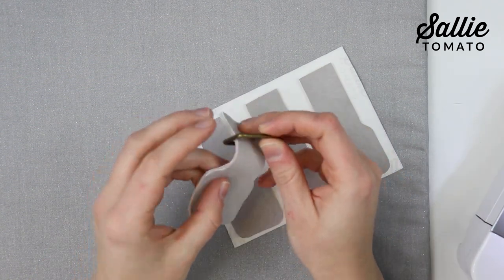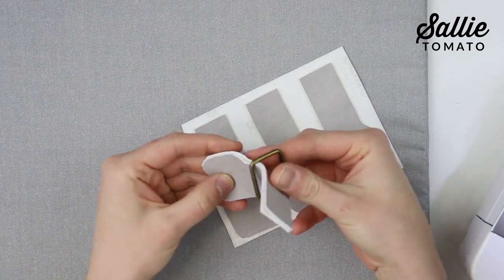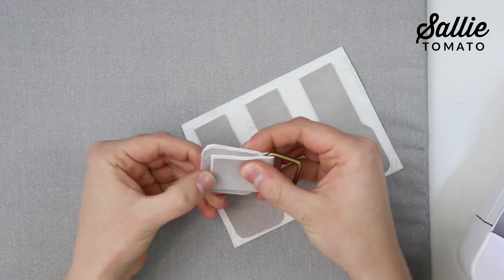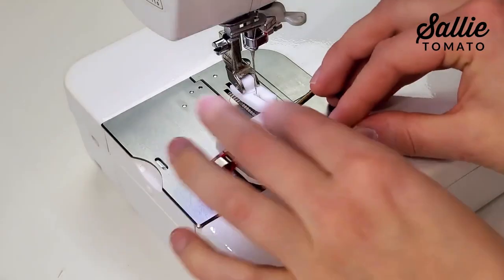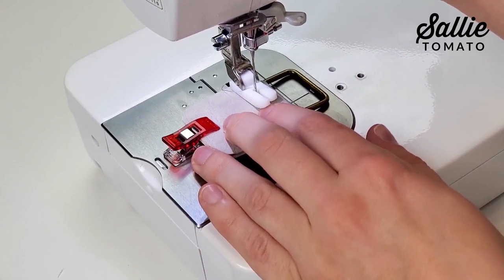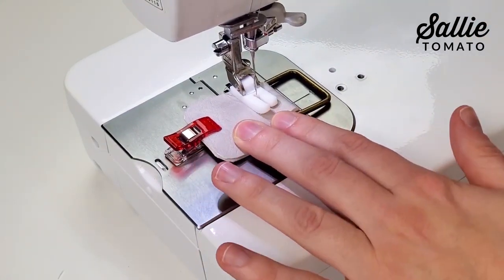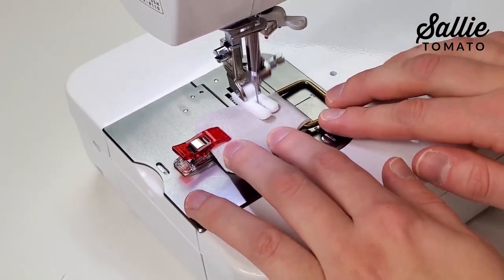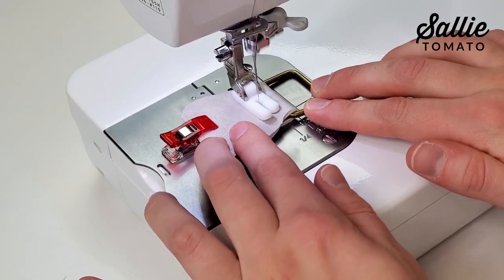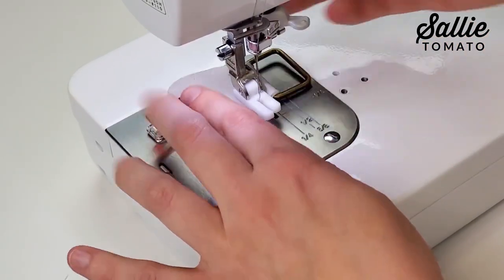Thread the top of each connector through one rectangle ring and fold the top to the back side so it's a quarter inch from the bottom edge. I've switched to a teflon foot because it will be easier to top stitch on the faux leather or cork fabric. Top stitch about a half inch from the fold on the connector. If you don't have a teflon foot, you can add a layer of tissue paper between your presser foot and fabric to help you stitch.